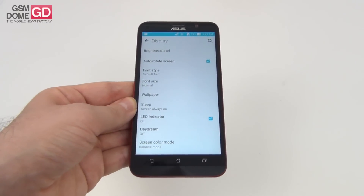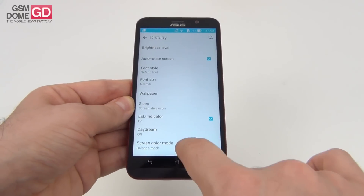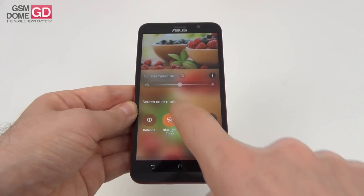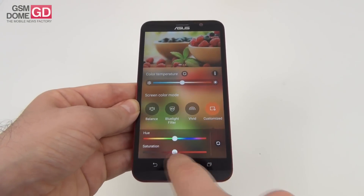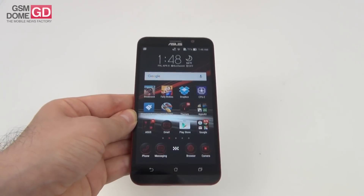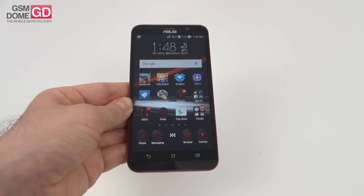We can calibrate the display in the settings area — display brightness level, font style, font size, sleep, and screen color mode with color temperature, blue light filter, vivid and custom with two extra sliders. Overall, a good screen, an okay screen, but nothing out of the ordinary.